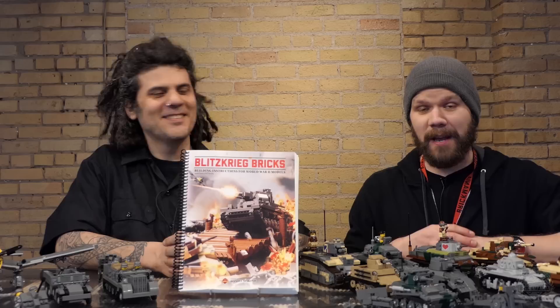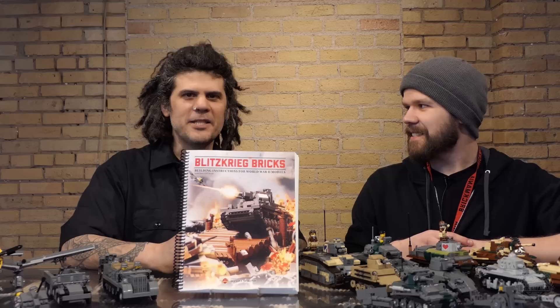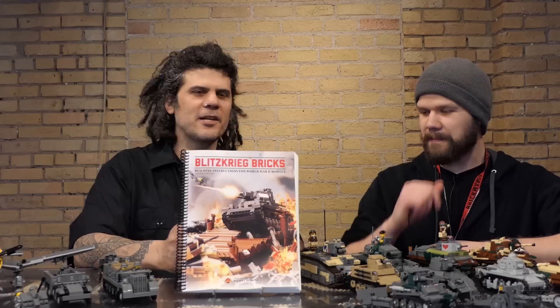Welcome back Brickmaniacs. We have a very special episode, very long awaited. We have an all new book out for you right now — the latest and greatest book from Brickmania. This is called Blitzkrieg Bricks. It is a building instruction book.